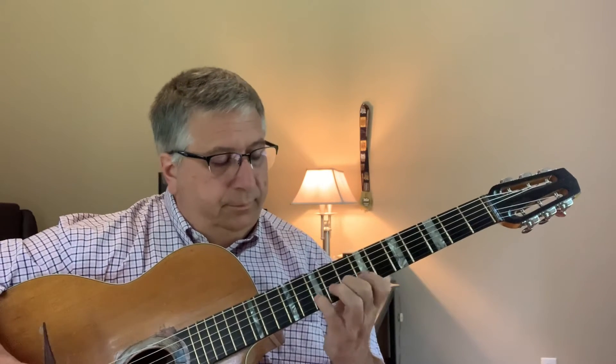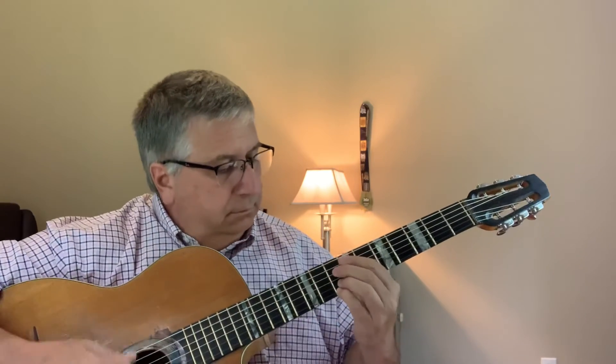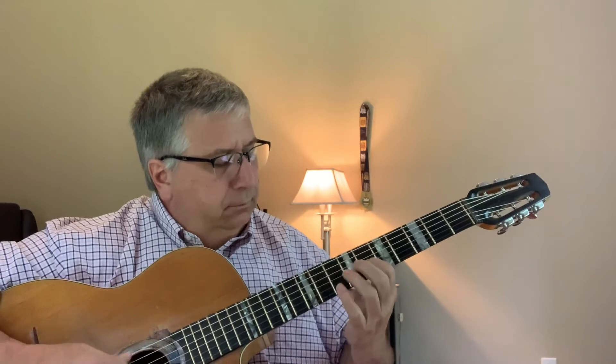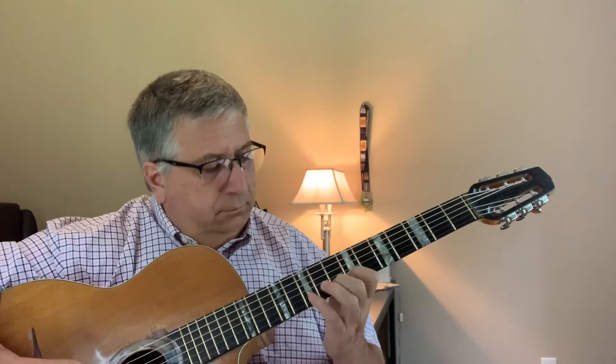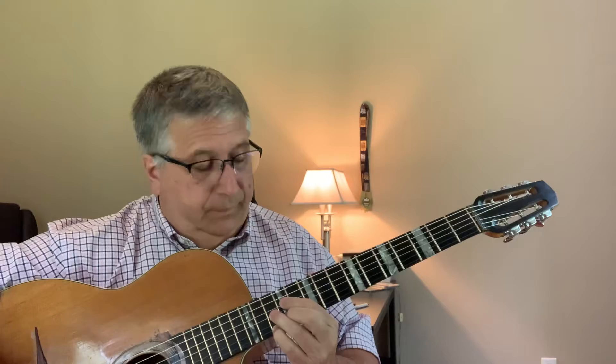Then walk up. Rimmel does that — skipping the third string and just... Good honking chord. One more time. Another way that Django did it on the climb — sort of that.